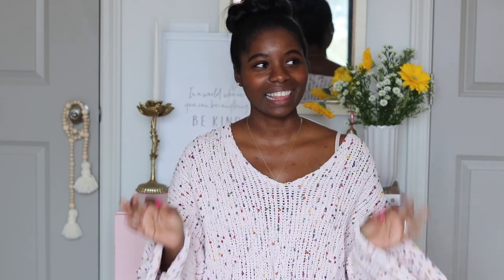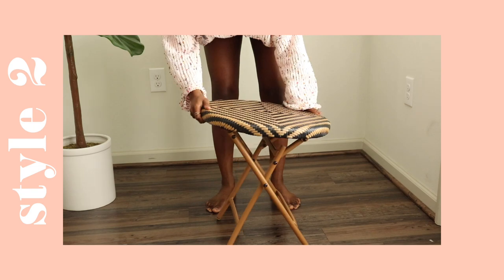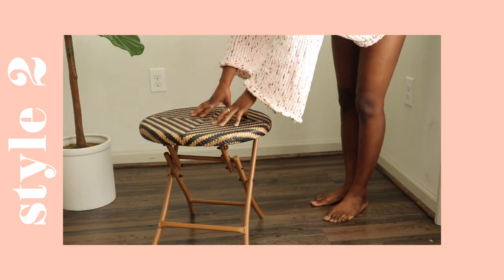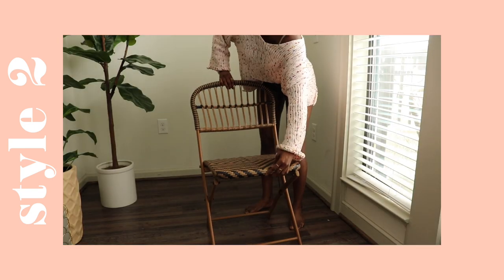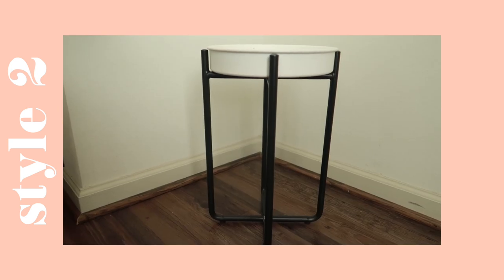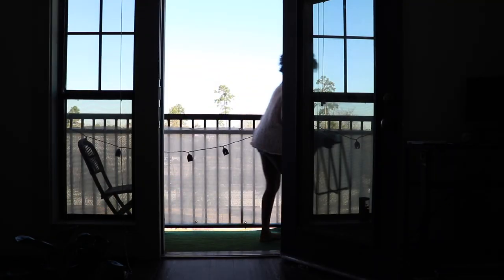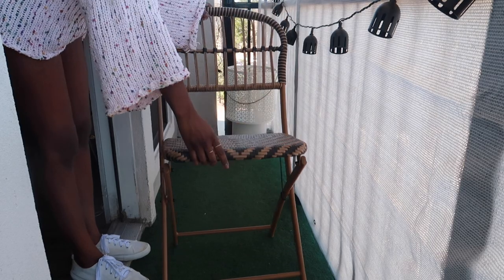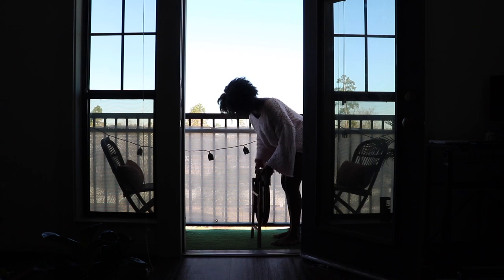For this next style, we are going to call this one Timeless Tribal. I think Afrocentric meets Paris — with this geometric style and bistro look, you should have a cup of tea. This is going to be a very effortless style. Starting off again by hanging these striped black string lights on our balcony railing for some charm. And one of my favorite things about this set is that the chair and the table fold, making setup and breakdown that much easier.